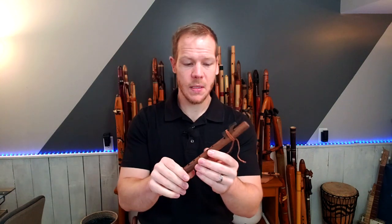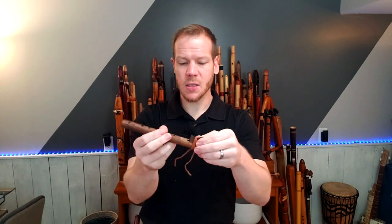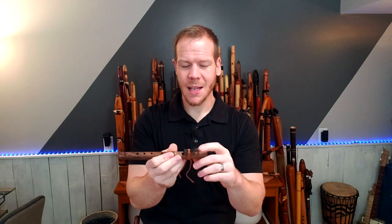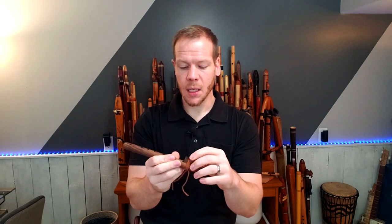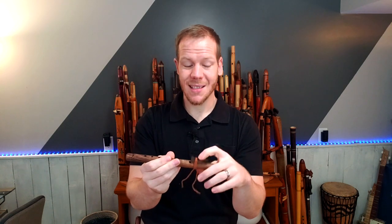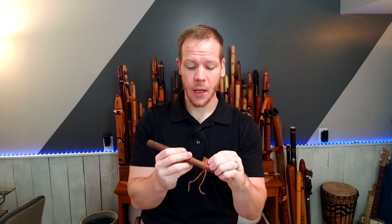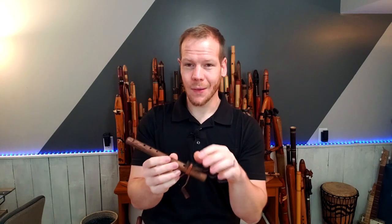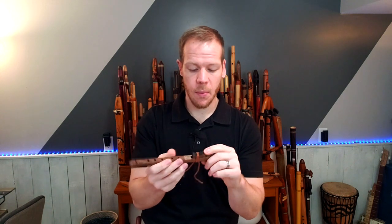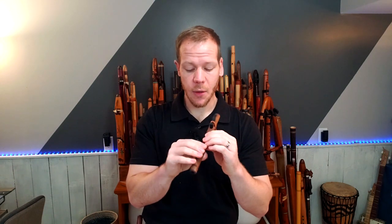This is one piece of wood minus the block here. Butch does glue down the block — not for safety reasons exactly, but these are marketed for children to play. My son plays one of these and it's nice to have that block kind of fixed. I know it kind of goes against the rule of thumb for cleaning out and wetting out and that kind of thing, but I don't think there's any harm with it being glued down. It makes it a little more sturdy and durable. So here is the Little Crow A minor pocket flute.